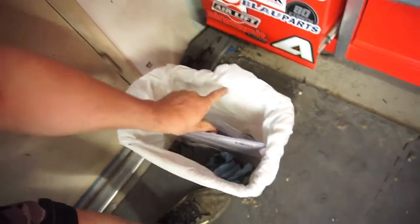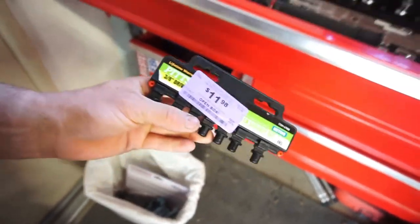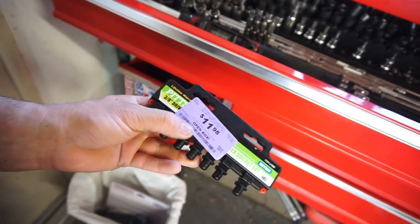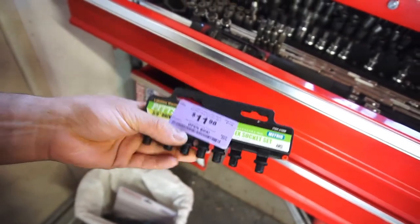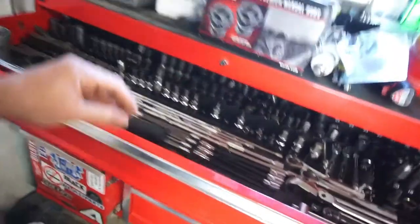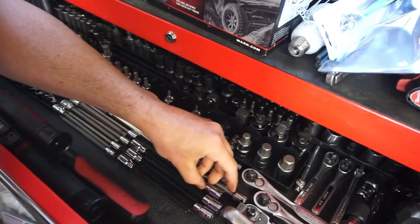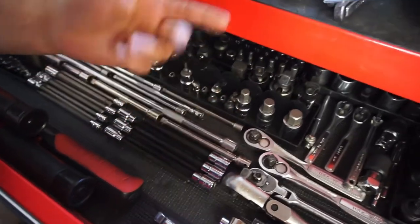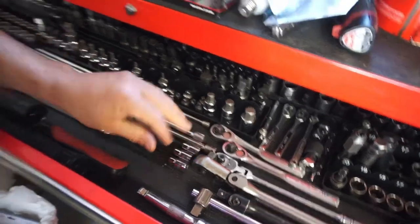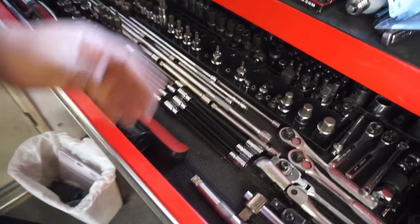Open box, $11.98. There was another set of metric open-box but they were missing three pieces. This one's missing one — it's missing the 10 millimeter, which I don't mind. All it has is three through eight: three, four, five, six, seven, eight. Never seen a seven but whatever, you never know. So I got those two sets — 14 bucks for that one and 11 bucks for this set.